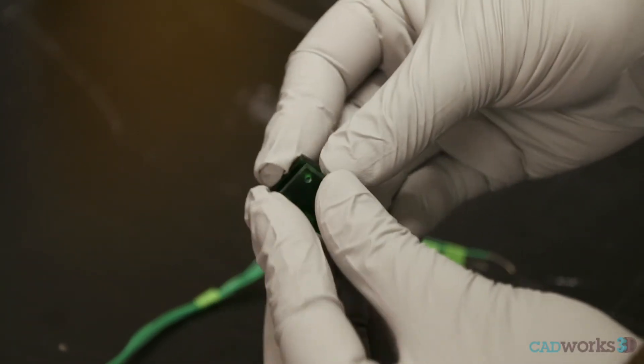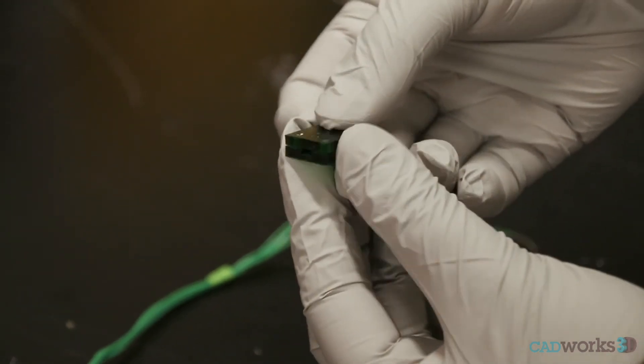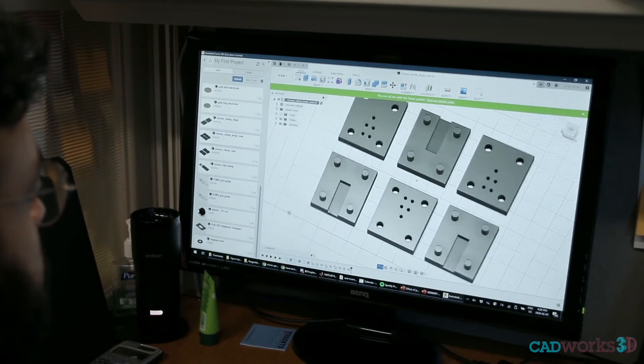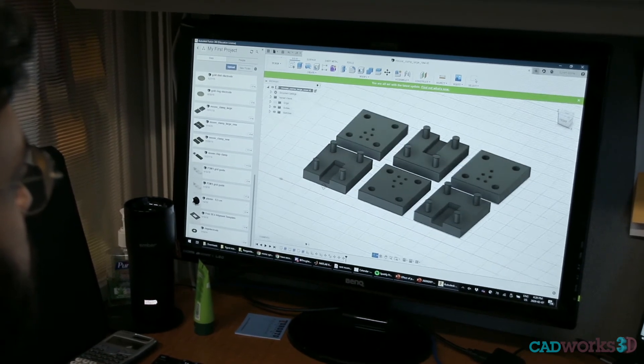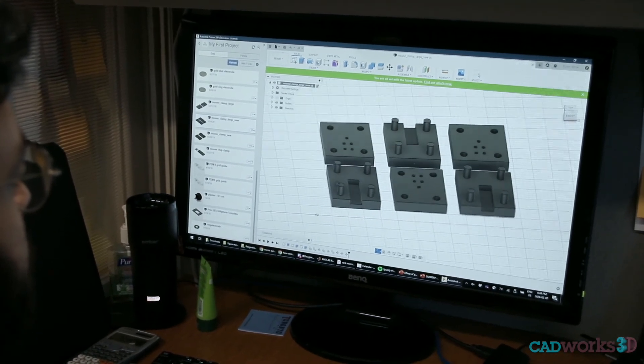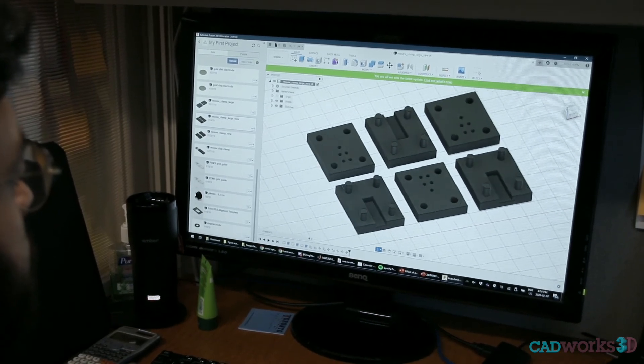Essentially what we developed was a simple clamp that could be used for holding our sensors and connecting to our electronics. We used our S-Fusion to do this. We're dealing with spacings between our different components under 100 or even 150 microns, so it required us to use a very high-end 3D printer.